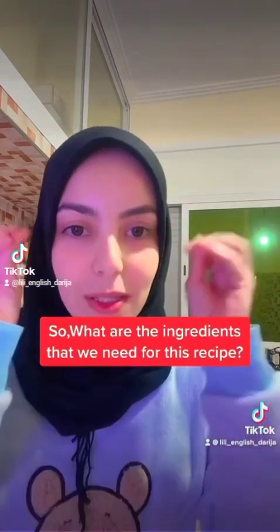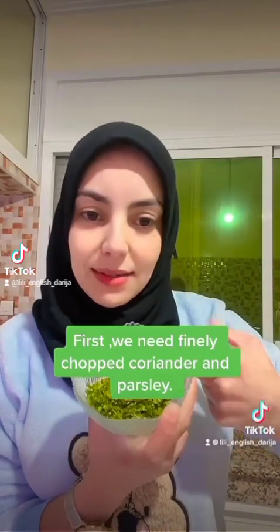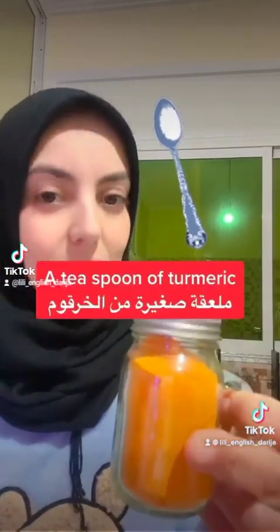So what are all the ingredients that we need for this recipe? First, we need finely chopped coriander and parsley, a teaspoon of salt, a teaspoon of paprika, a teaspoon of cumin, a teaspoon of black pepper, a teaspoon of turmeric, a teaspoon of ginger, a teaspoon of coriander powder, and finally about two tablespoons of olive oil.